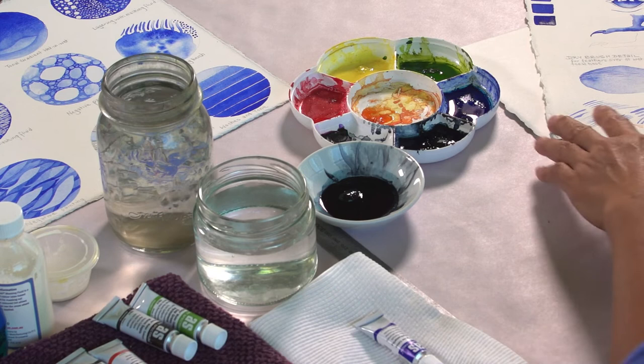If you like this video, find more watercolor painting techniques here and subscribe to Channel NT for more workshops from Northern Territory artists. Visit channelnt.com.au.